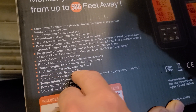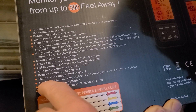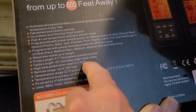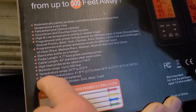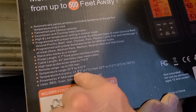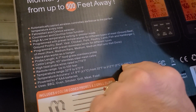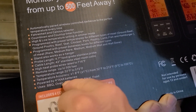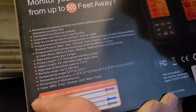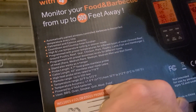Remote range up to 500 feet, temperature range starting at 32°F. The probes are wireless-rated up to 716°F — good lord, that's hot. Temperature accuracy is plus or minus 1.8°F or plus or minus 1°C for the 32–212°F range. Powered by triple-A batteries. Can be used for barbecue, oven, smoker, grill — meat and food.